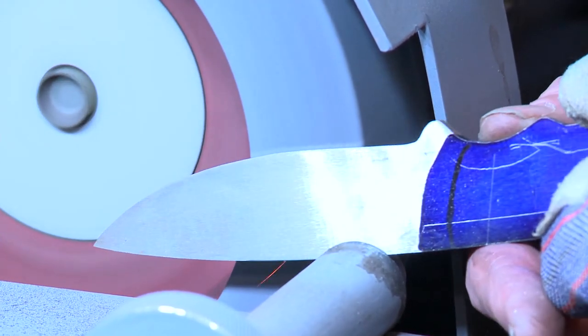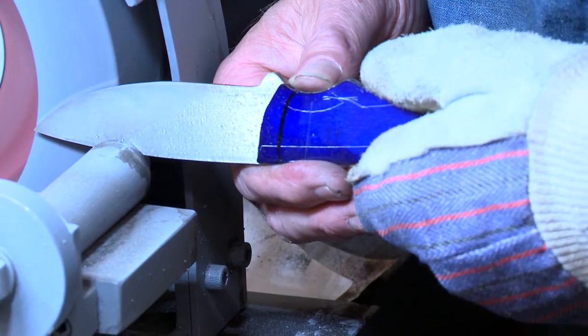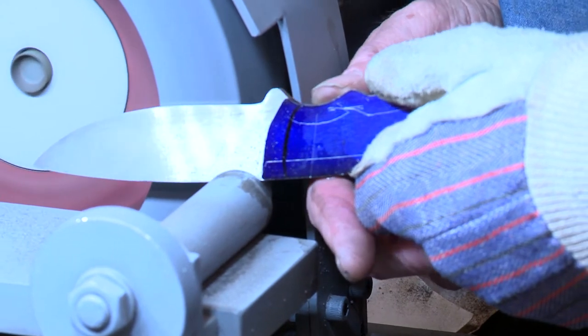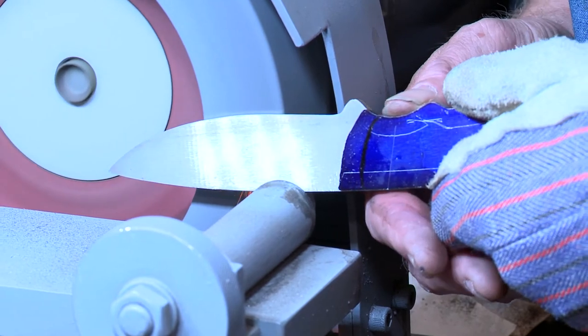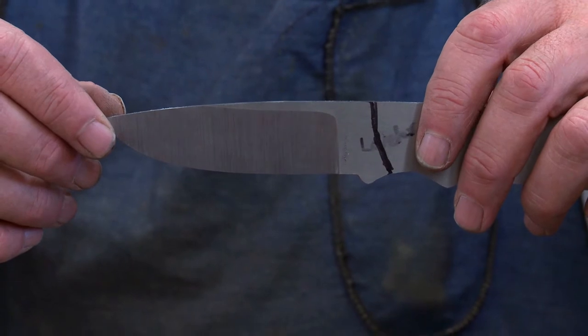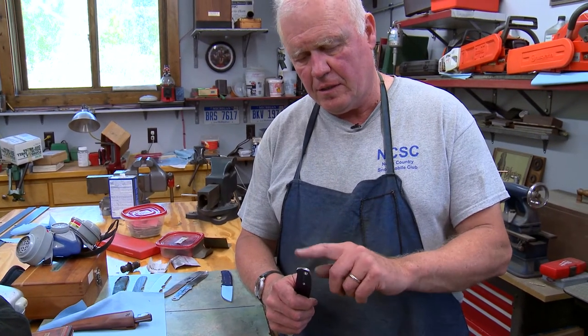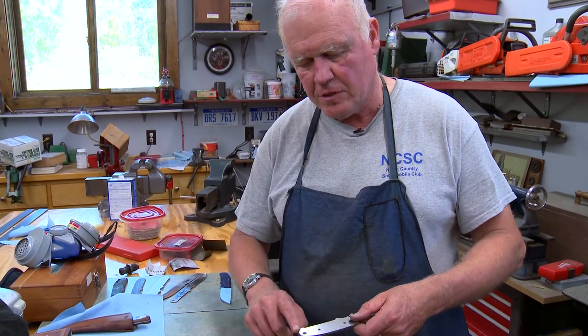This grinder was designed, patented, and made by Mike Leach — my teacher in Michigan who showed me how to make knives. He was also a toolmaker for GM in Flint, so he had all the tools and abilities at hand to design this machine. He's made seven of them — there are only seven in the world, and I have one. To make a knife, you need a way to put a grind in the blade, and this is one of the better ways for a flat grind. Here's what it looks like when the blade gets ground — flat ground on both sides.